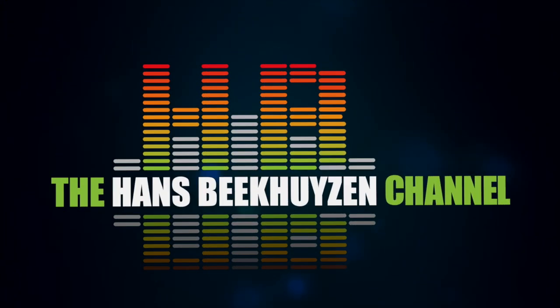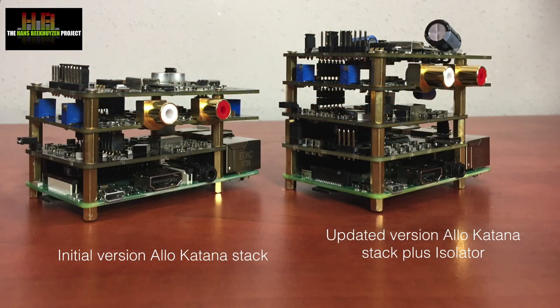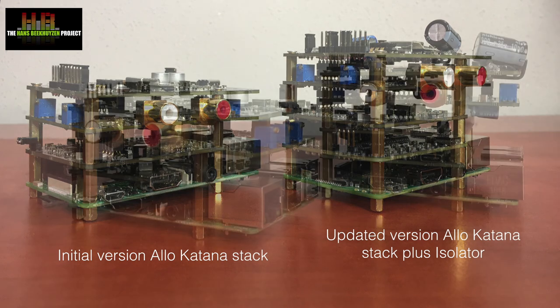It has been only four months since I reviewed the Allo Katana Raspberry Pi based streamer and network bridge, and quite soon thereafter there were reports of halted production due to sound quality issues. I still own that Katana player and I stick to my opinion that it was the best Raspberry Pi DAC up till then. But now Allo introduced version 1.2 of the Katana player in two variants: one optimised for sound quality and one optimised for low total harmonic distortion and noise measurements.